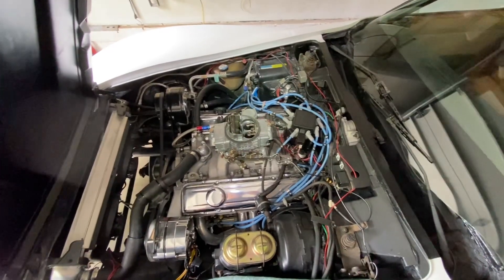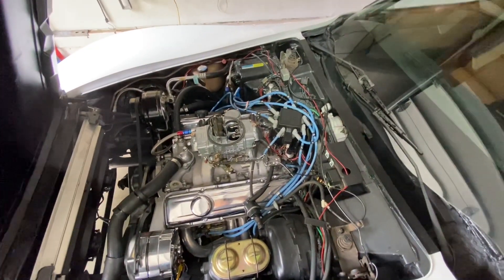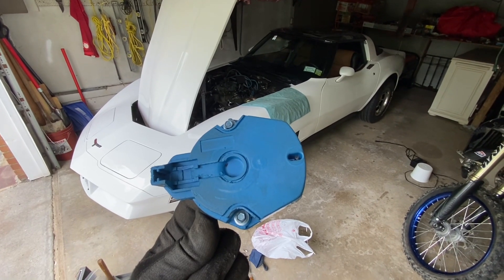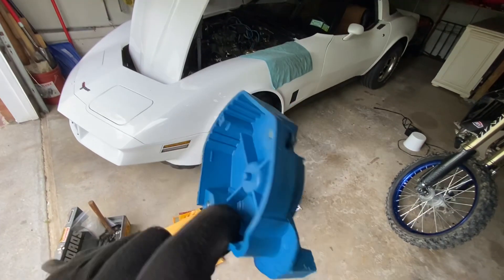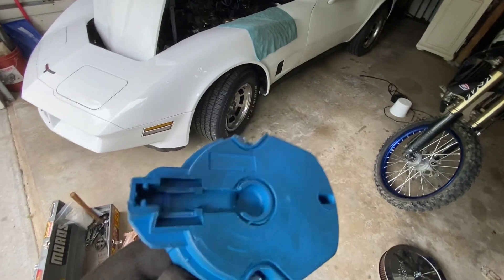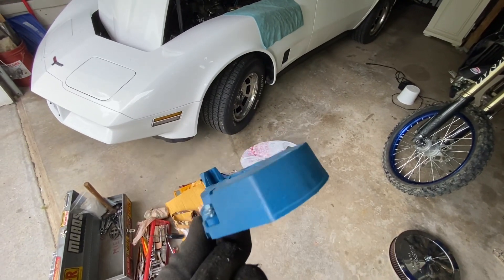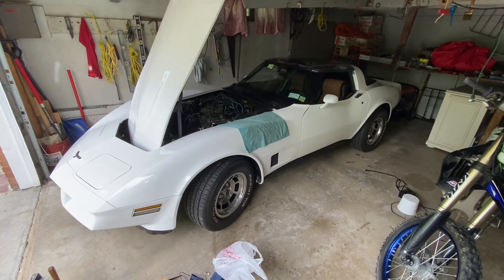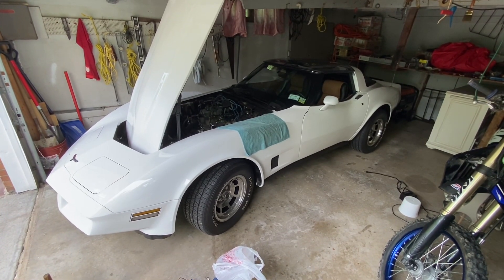Unbelievable. Rotational forces were exceeded. Piece of crap. Where the hell was this thing made? I've never seen a rotor break like that. If you like this video please like and subscribe.